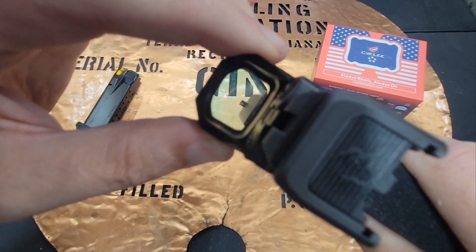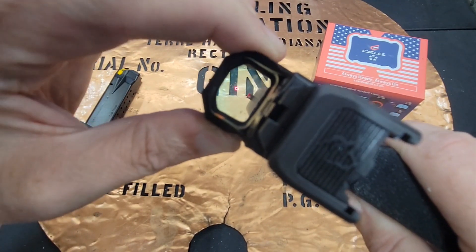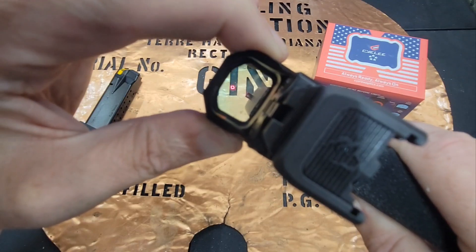I'll see if I can get it to come up on the camera. All you do is hold this up arrow, and it switches from the dot to the circle to the circle with the dot.